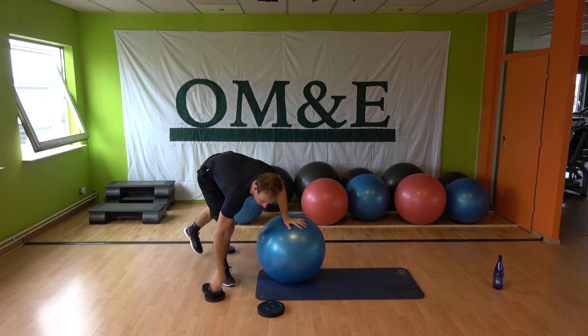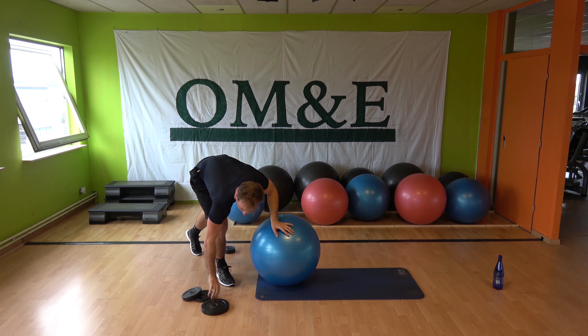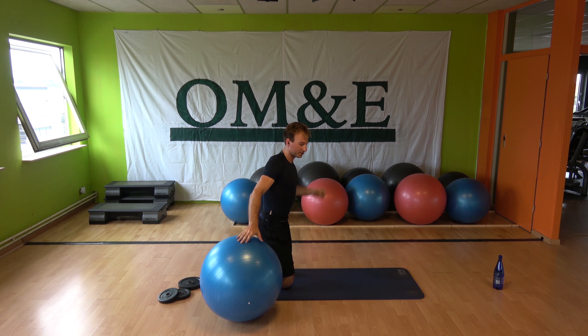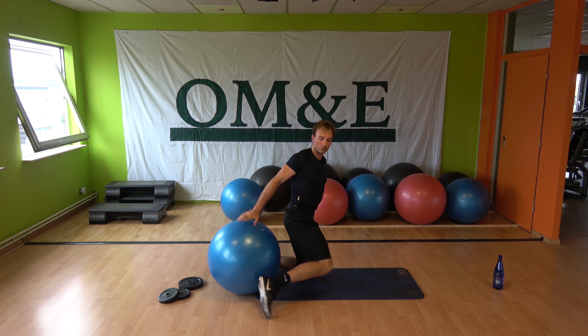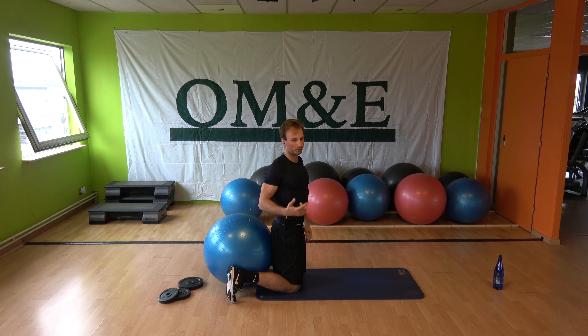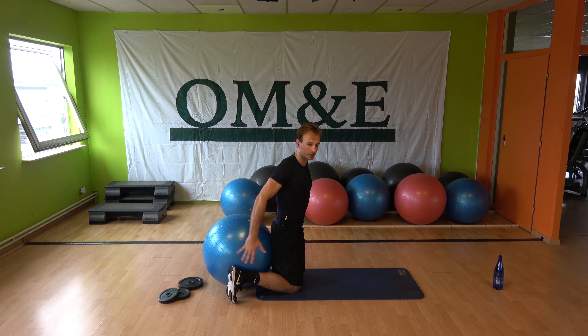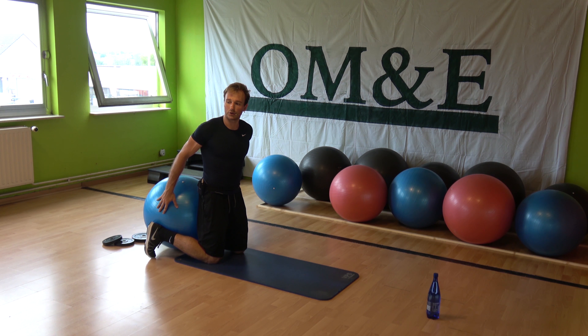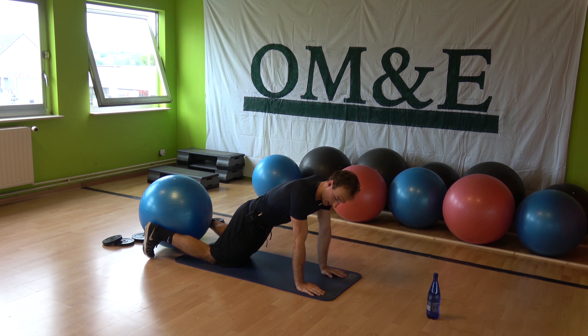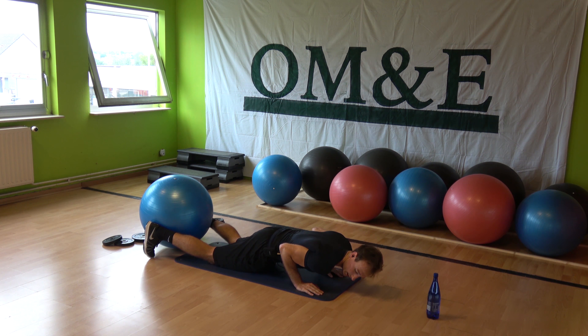To finish the workout, we're going to do some push-ups for your triceps. The challenge here: squeeze the ball between your heels. If you lose the ball, don't worry, just keep doing your push-ups, but try to hold on to the ball as long as you can. For your triceps, very important: small grip with your hands, elbows and shoulders in a straight line.